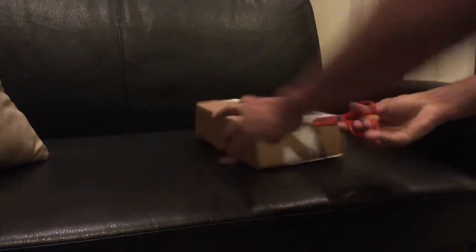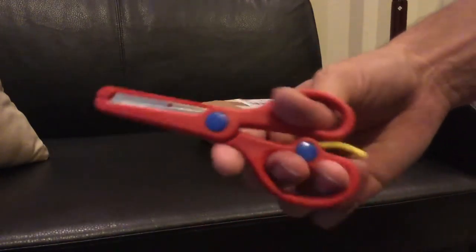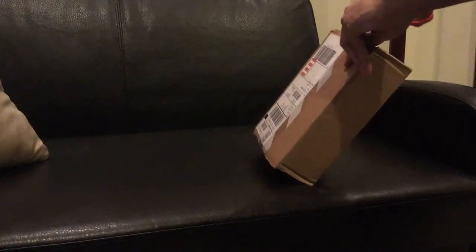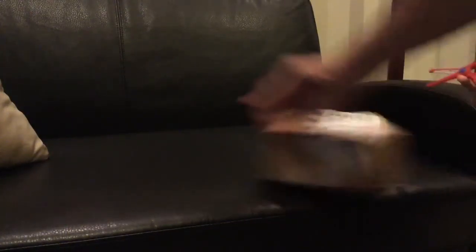Let's get to unbox it. Of course, I'm doing more safer scissors this time. On the other one, it was not that safe, so let's get this one going. Let's unbox this.